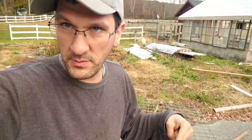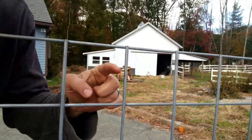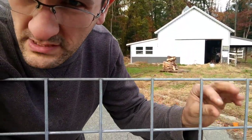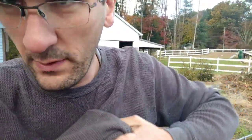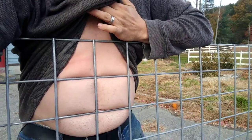I want to talk about this metal fence panel we bought for a minute. This grate right here is a hog panel, cattle panel, or in this case a sheep and goat panel, because each square is four inches by four inches. That's perfect for the goats to stick their face in and eat the hay out of it. It's also perfect for people like me — look at that, instant six pack. It's beautiful. I should have bought one of these a long time ago.